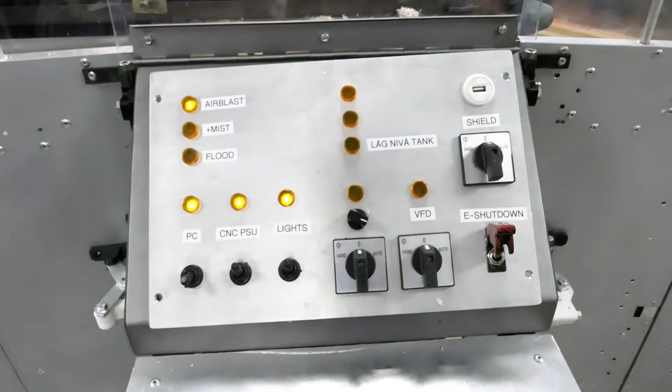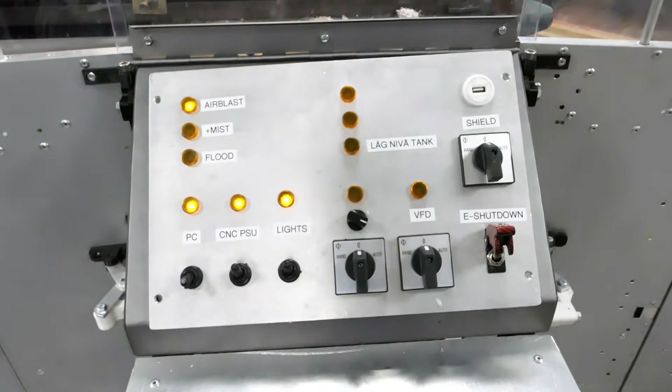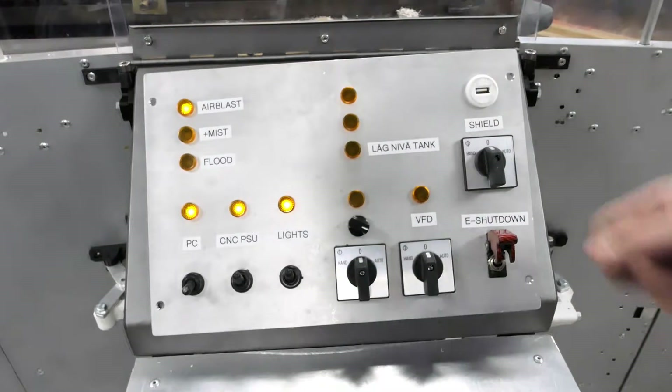On the topic of the functions, there's a three-step switch on the control panel that lets you set which mode you want, and the switch below it goes between manual, off, and automatic. Automatic would let the CNC controller start the coolant, but I have not plugged that part in yet.